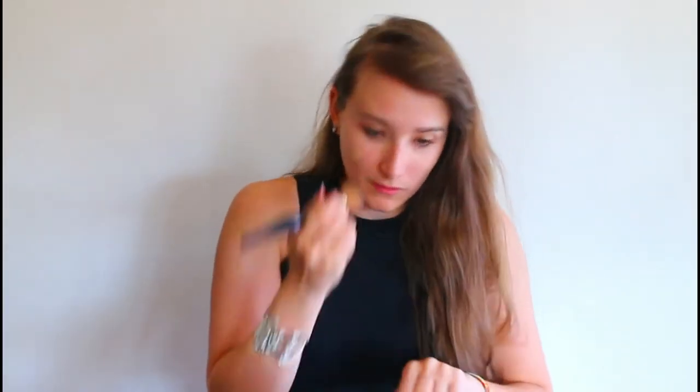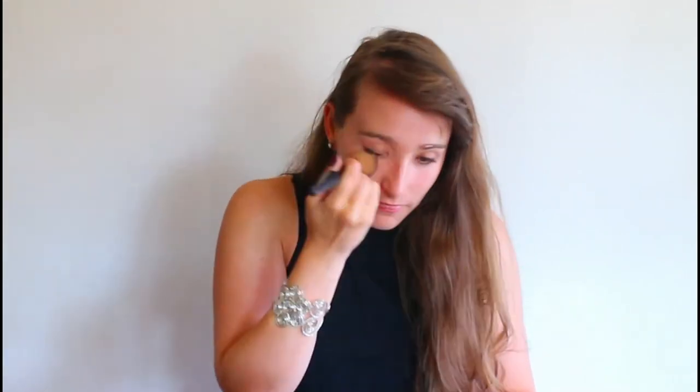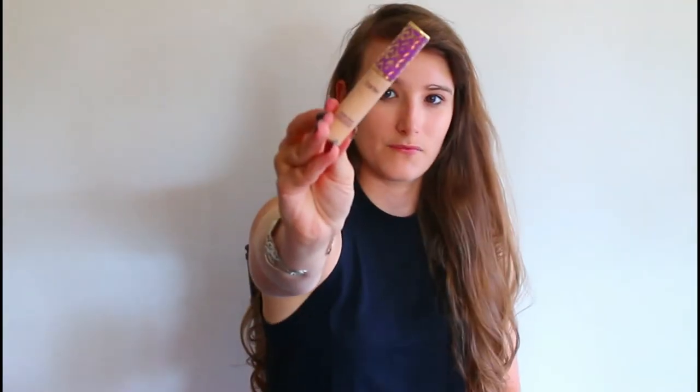I'm going to start this look with some L'Oreal True Match Lumi — this is one of my favorite foundations and it's super lightweight. I noticed Isabel didn't really have a whole lot going on for makeup. I actually linked her actual makeup tutorial down below in the description, where she and her makeup artist go through all of their tips and tricks from on set.